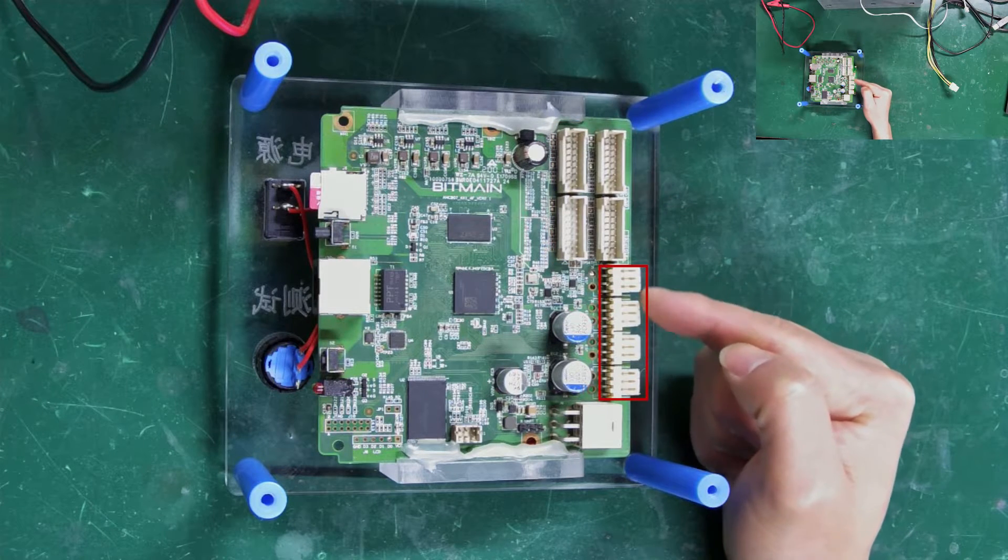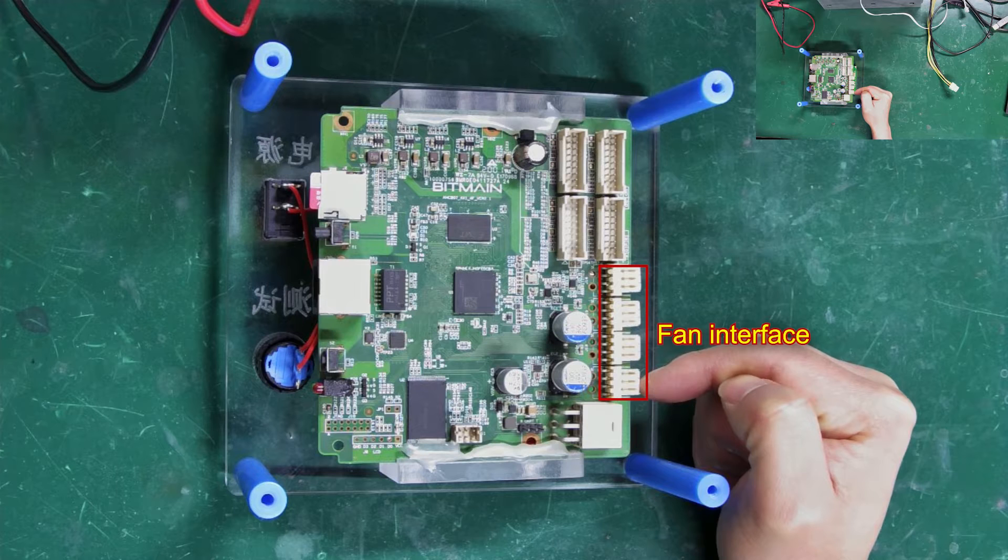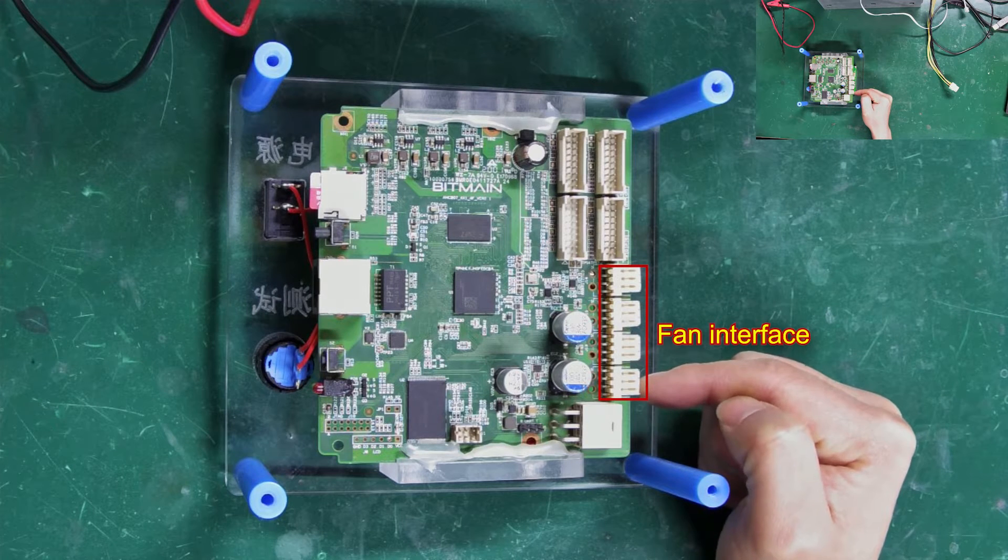There are also four fan ports. Do not connect fans to these ports while testing hash boards, as it might damage the fixture.